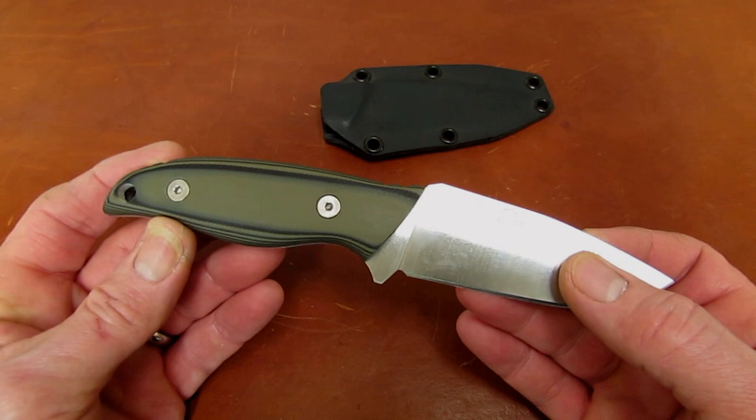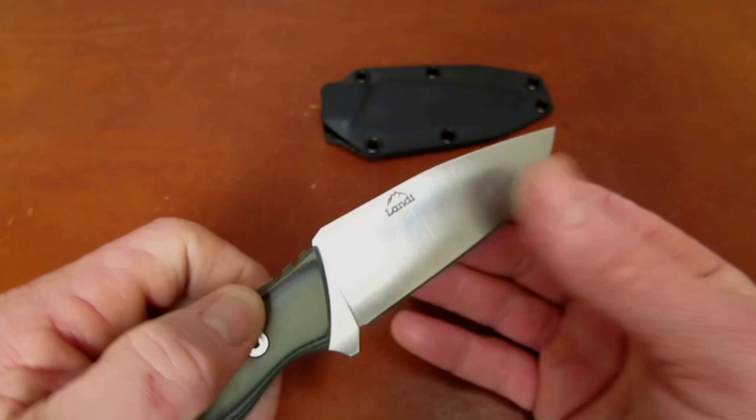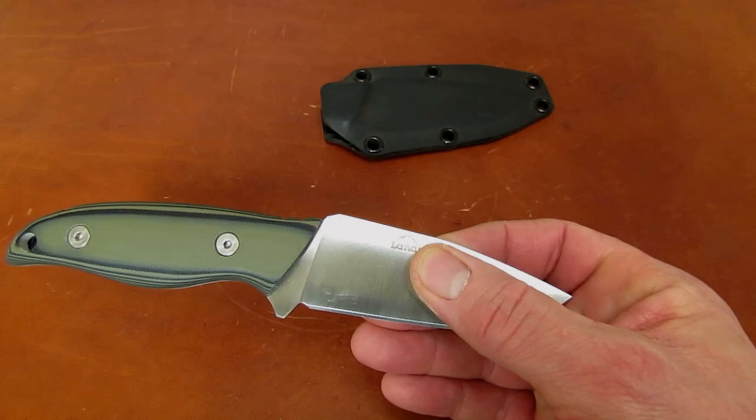The Kinsula is constructed of A2 tool steel hardened by Peters Heat Treat of Meadville, Pennsylvania to 58 to 59 Rockwell, which should make it adequate — in fact, better than adequate — at holding an edge, and also extremely tough, easy enough to resharpen, and mildly corrosion resistant.